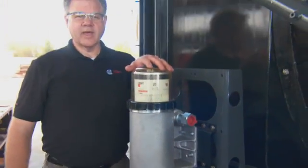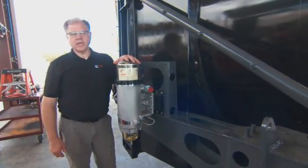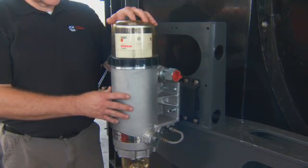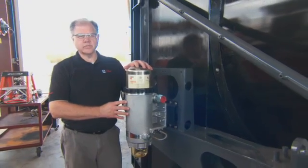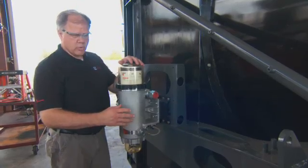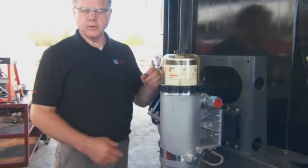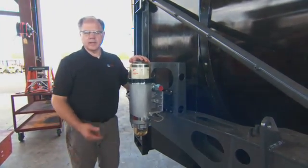On the other side of the radiator we have the first stage of the fuel filtration. This is a single unit where we used to have a three-unit design, which streamlines the design and makes it much more appealing to the customer. This also incorporates the nano net technology with the filtration. When we set this in the truck, we'll bring the plumbing from the fuel tank to this unit, and from here it will go up and around into the fuel cooler, then through the fuel cooler over to the main filter head and into the engine.